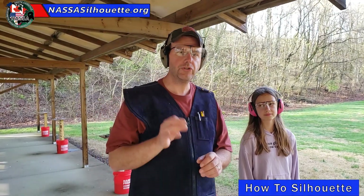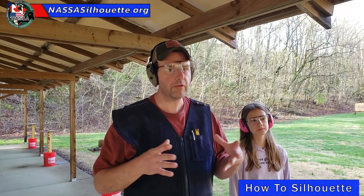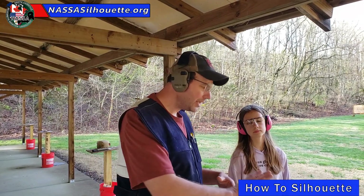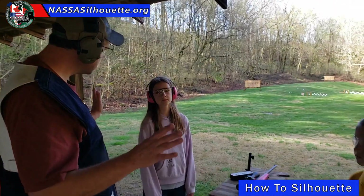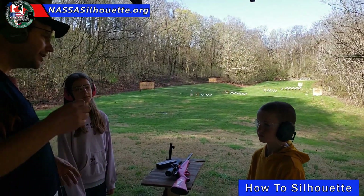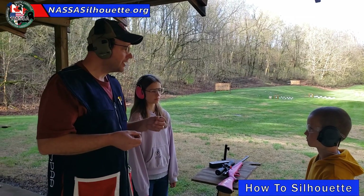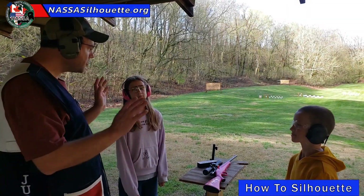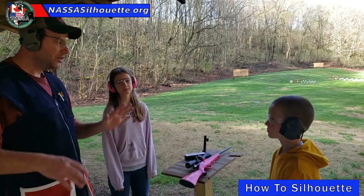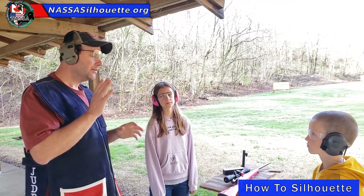The next command you're looking for is the command for 'ready.' That command varies for all silhouette disciplines — be it air rifle, high power, small bore, or lever — the ready period is a different length of time. Today we're shooting lever gun, so our ready period is 30 seconds long. When you hear the match director call 'ready,' you're going to have 30 seconds to load your gun. You can put one in the chamber, hold your gun, mess with your sights — you can do anything you want. The only thing you can't do is shoot.